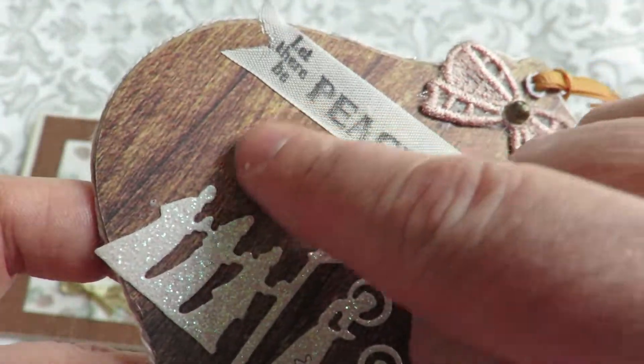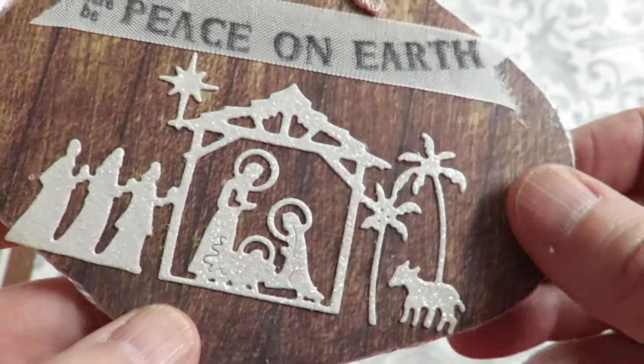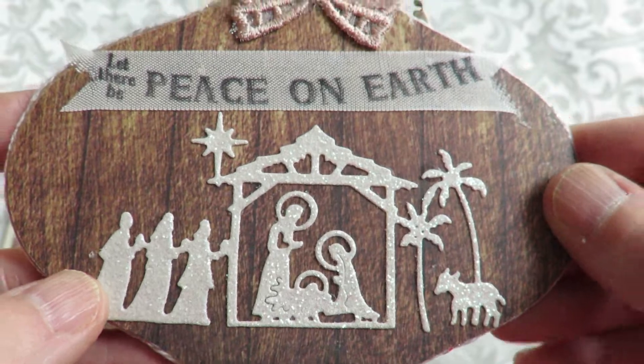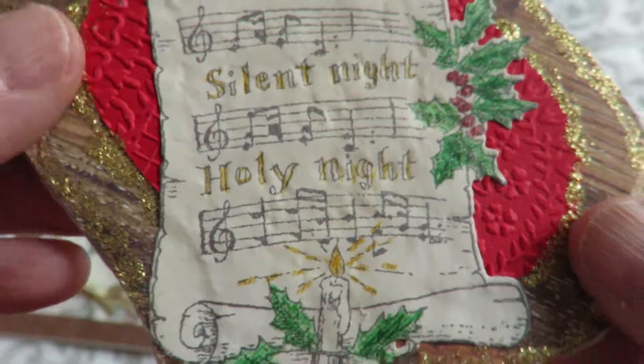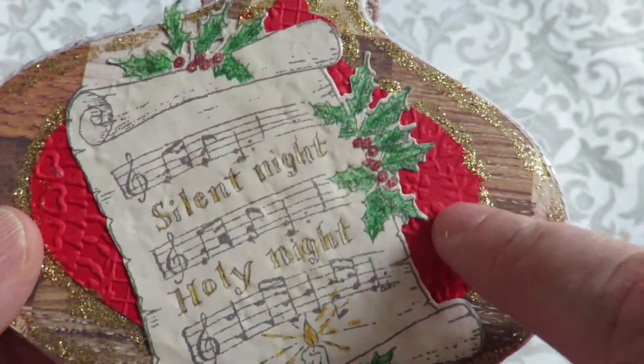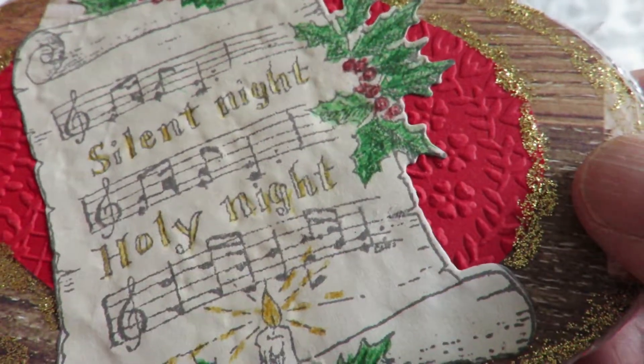And she has this wood grain paper on the top. And then on the other side, all of this is from Heartfelt — Silent Night, Holy Night, the scroll. And then these little hearts are embossed on the red paper.